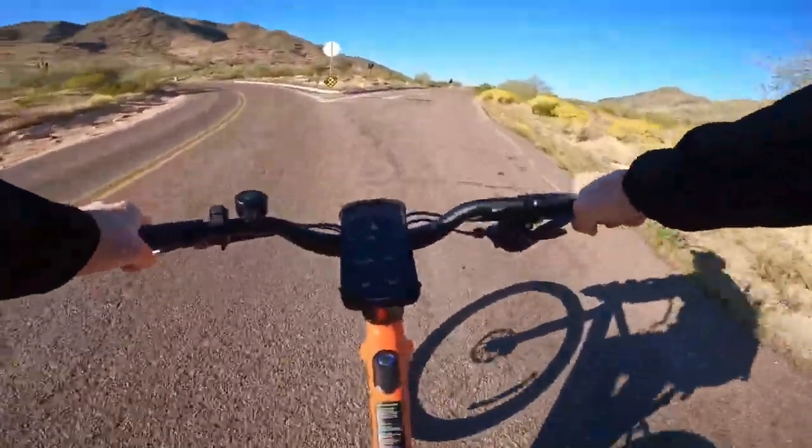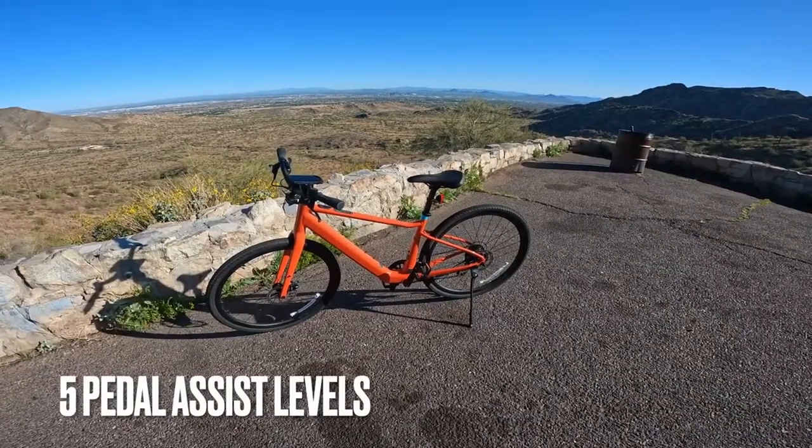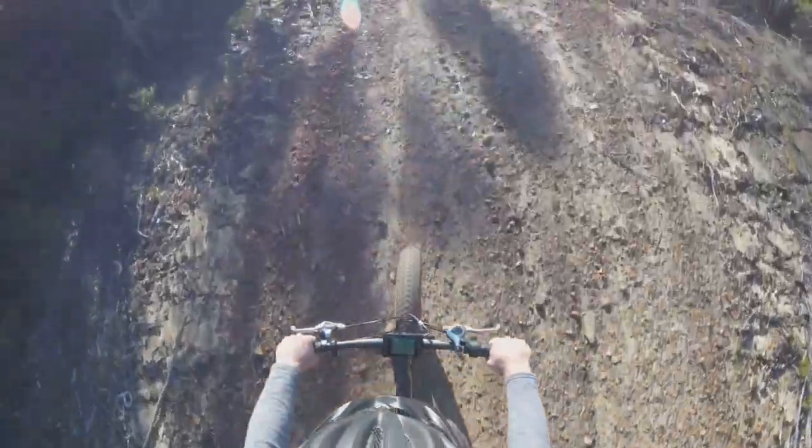And let's not forget about the pedal assist feature. With five levels of torque assist, you can customize your ride to suit your needs, making every journey a pleasure.